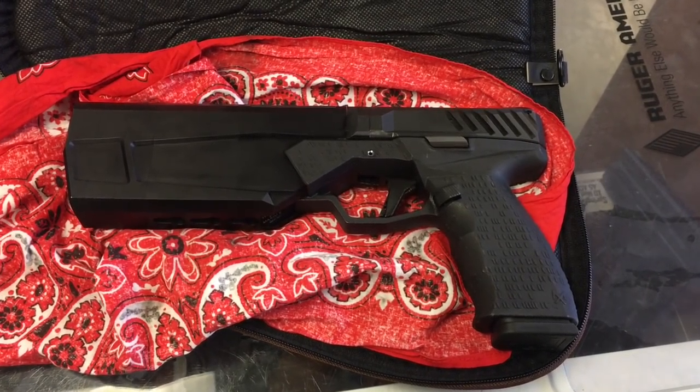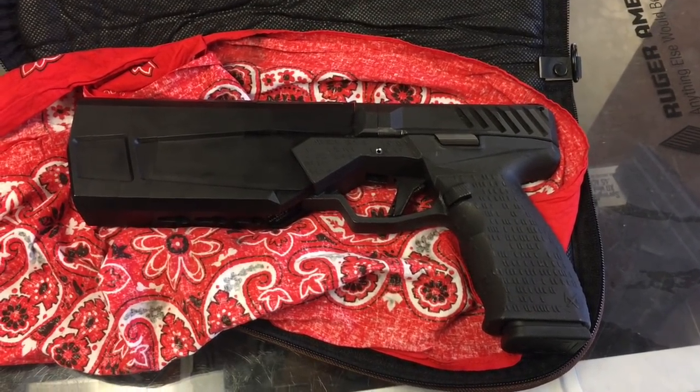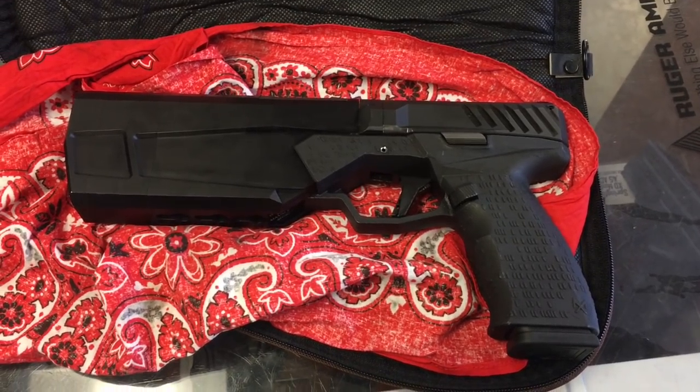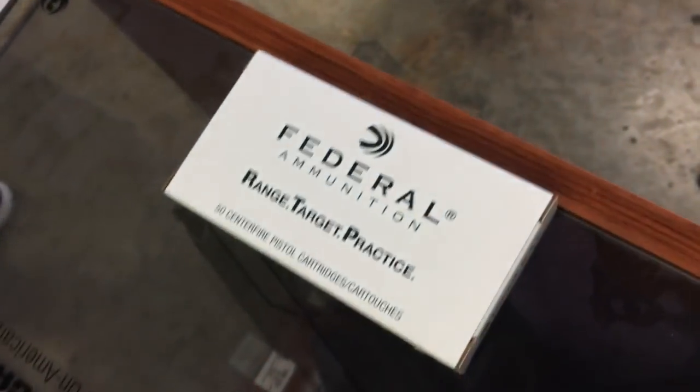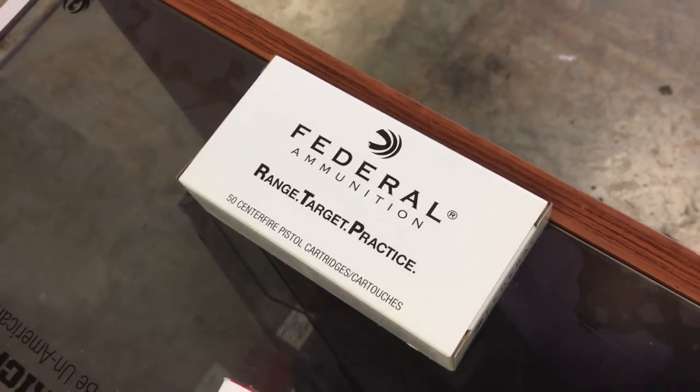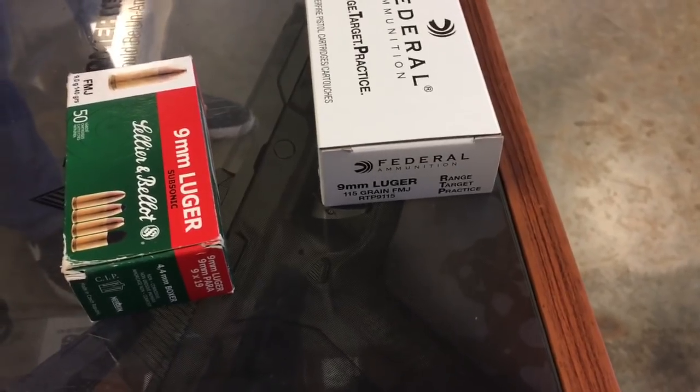Our Silencer Co rep is here and he brought out the Silencer Co Maxim 9. We're about to take it out on the range and see what we can do. I've got a box of 140 grain subsonic Sellier & Bellot and just our standard 115 grain Federal RTP range target practice stuff. We're gonna take it out there and try it through both.